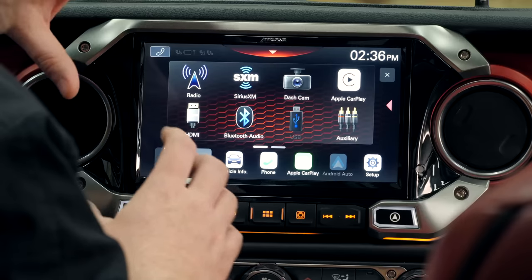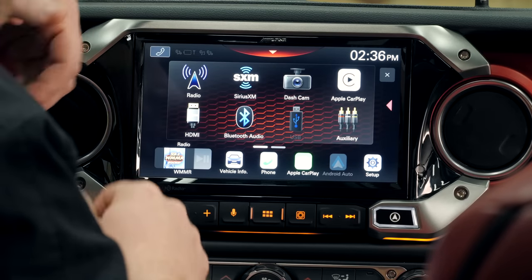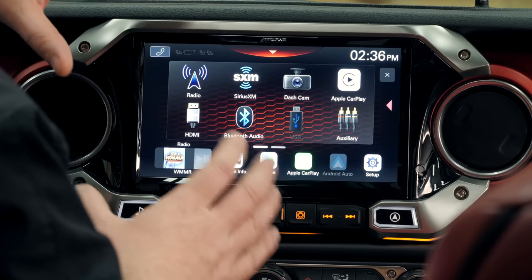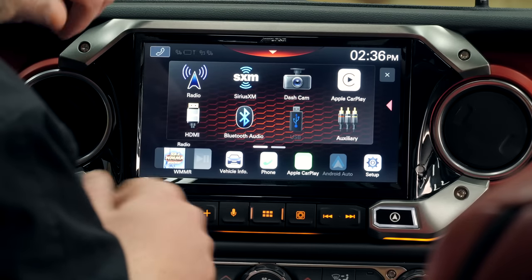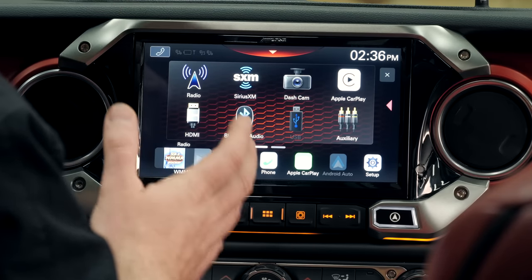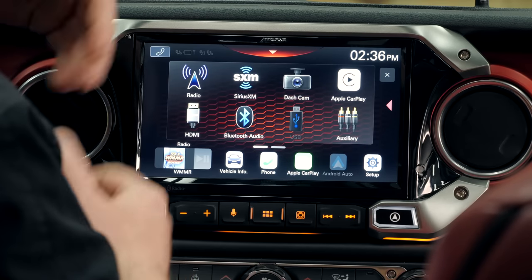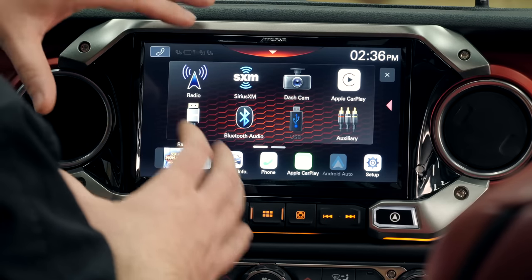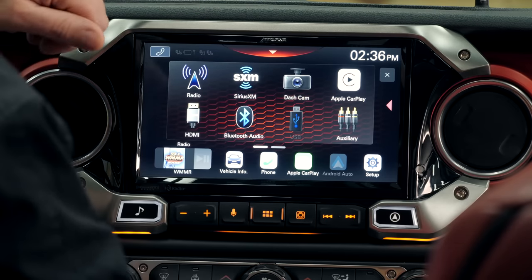They've also got Bluetooth hands-free built-in here, as well as SiriusXM compatibility with the addition of a standalone SiriusXM tuner. The radio features built-in HD radio capability to give you not only a clearer FM reception, but access to additional FM channels as well.